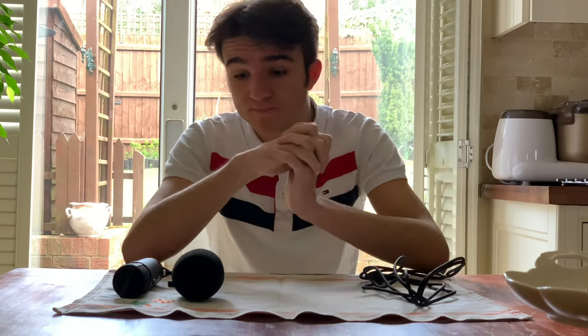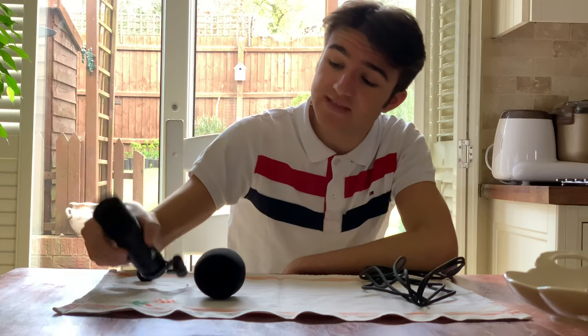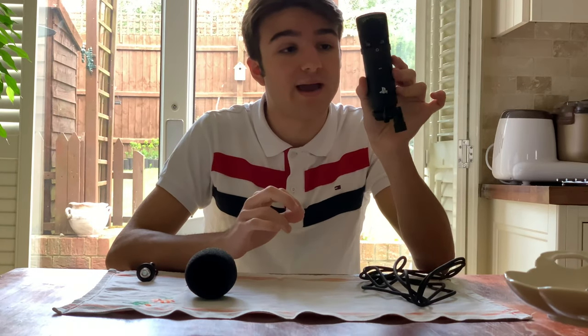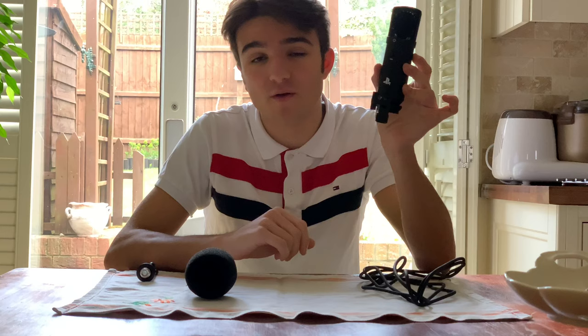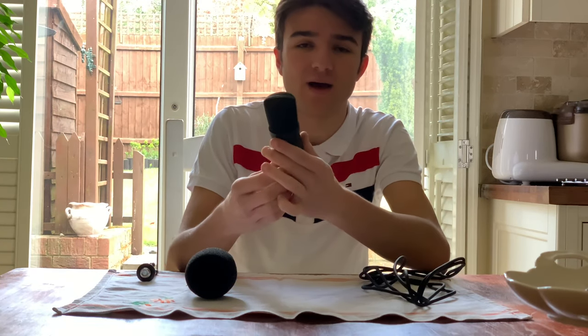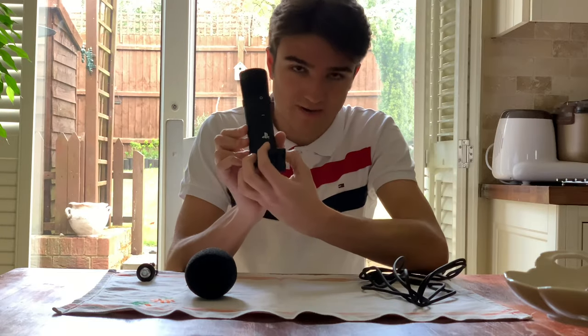Welcome everybody to today's video. Today we are doing something a bit different, mainly regarding this thing right here, as you can see. Today we're going to be explaining how to set this mic up right here. This is called the Nacon microphone. It is sort of partnered with PS4, PlayStation.